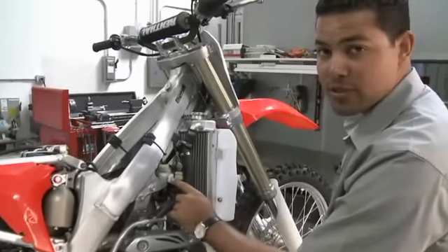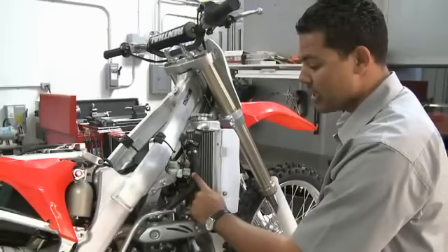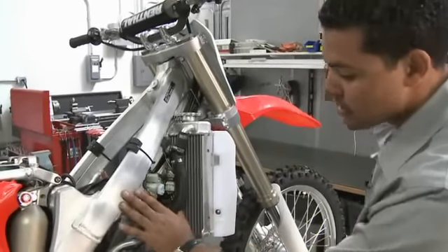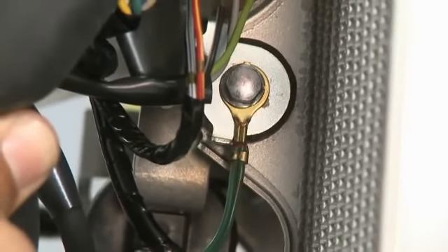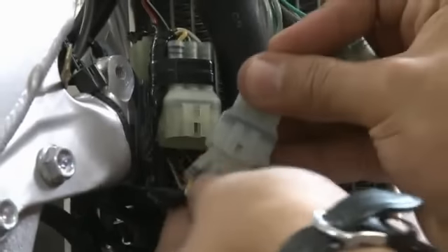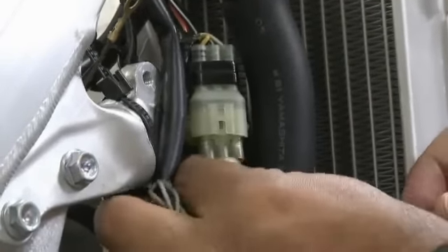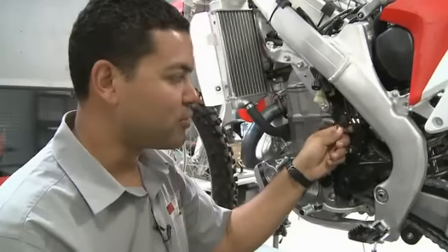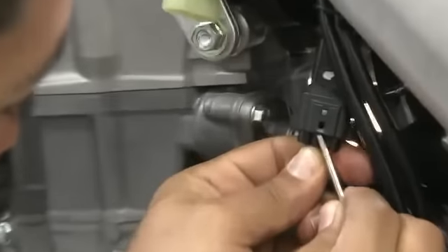We're going to connect the Bizzazz crank position connectors in line with the stock crank position connectors, which can be found near the radiator holes on the right-hand side of the frame. We're also going to connect the Bizzazz ground lug to the stock harness ground lug located on the front frame spar near the radiator. Locate the stock capacitor connector, which Bizzazz uses for power, and plug in the Bizzazz power connector in line with these connectors.